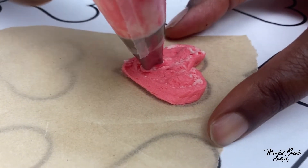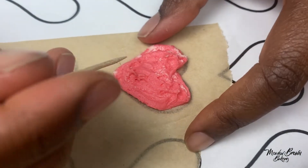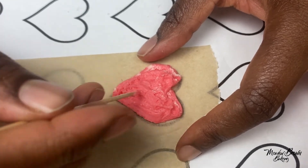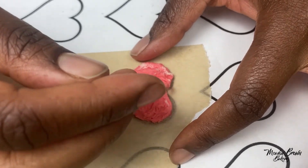I've got a mixture of white buttercream and pink buttercream in there. I'm just going to use my toothpick to neaten it a little bit, not too much, just to get to the edges. You can use any colors you like.